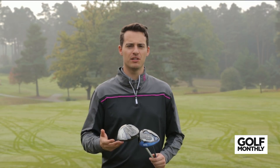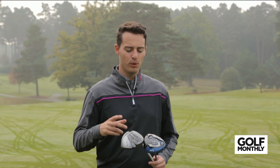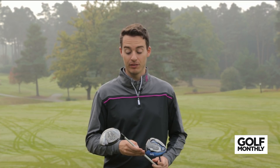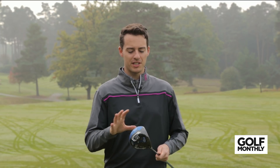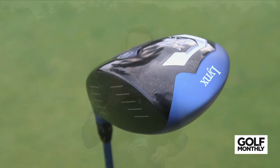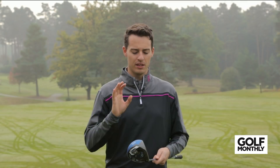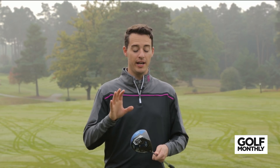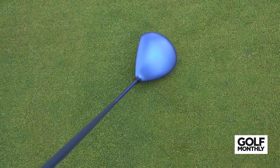Starting with the looks category, which obviously has a big influence on aim and the confidence you get over the ball. The two I've picked out are the Lynx Black Cat and the Cleveland Launcher HB. The Lynx Black Cat is very simple — no gimmicks or fussy graphics on the front, a nice matte finish. I've got the blue here, so a matte blue finish contrasting with the black face. Very easy to align, very simple shape — I really love the look of this driver.